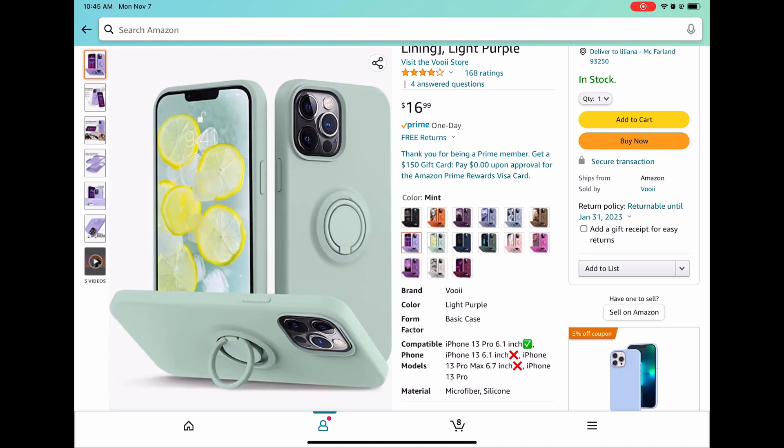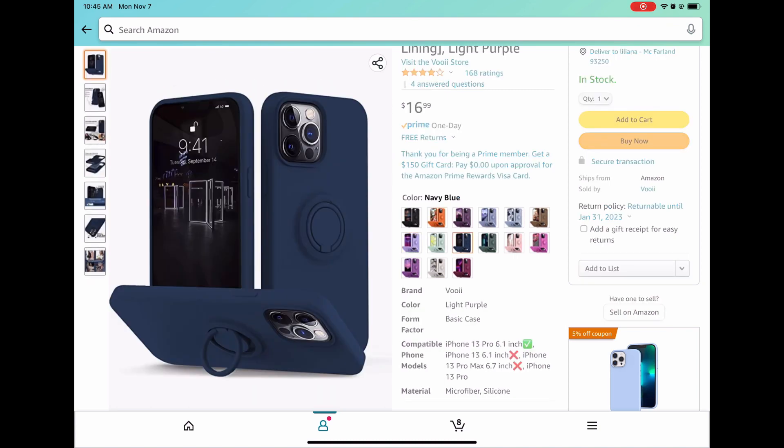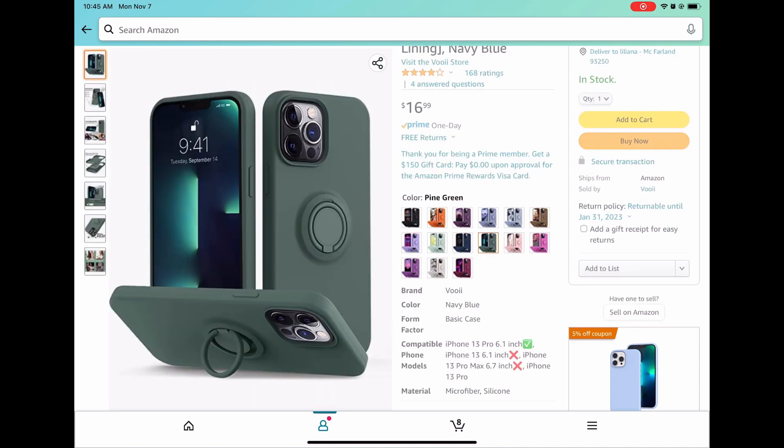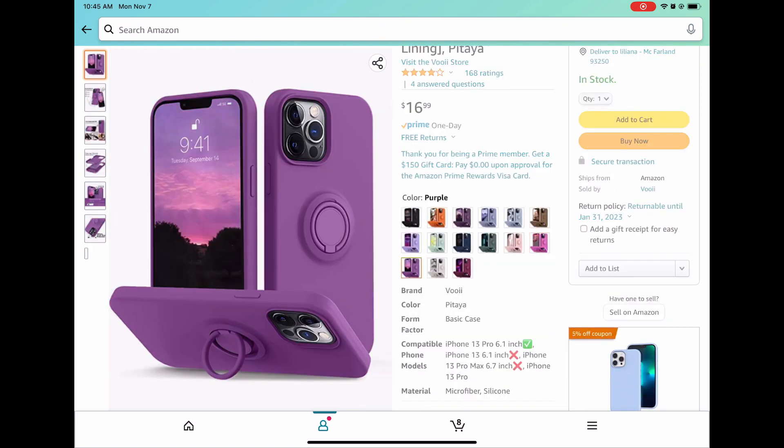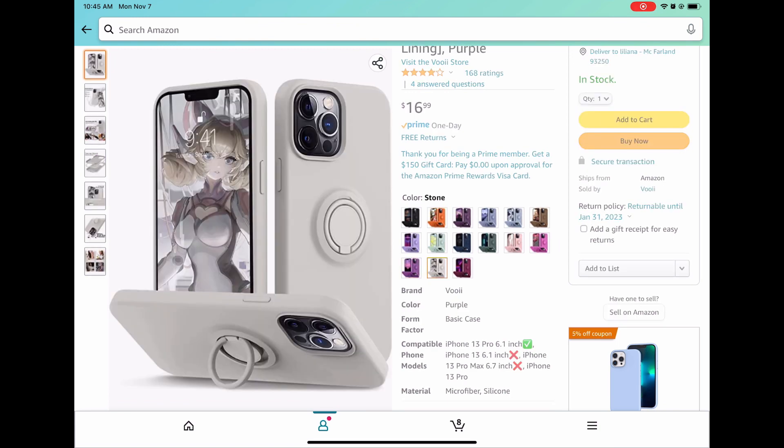I was looking for a key ring that was cute but nothing really caught my attention. But I did need a phone case pretty badly, so I ended up getting this one because it comes with a built-in key ring and you don't have to buy a separate one.